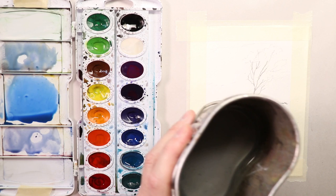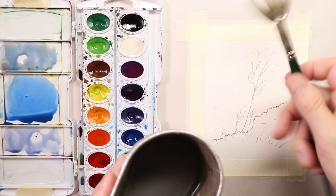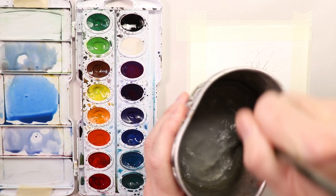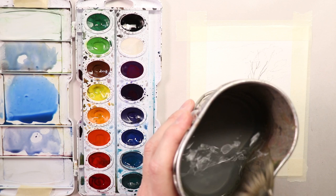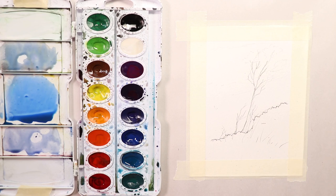If you have a sink close by you can pour your muddy water into the sink and add more fresh water. I use a fan brush to swish around on the bottom of the water container when it gets muddy, to get up all the sediment before I dump it. That way I make sure I get all the paint sediment off the bottom of my bucket. Then I pour fresh water in — maybe an inch on the bottom — and it's ready to go.